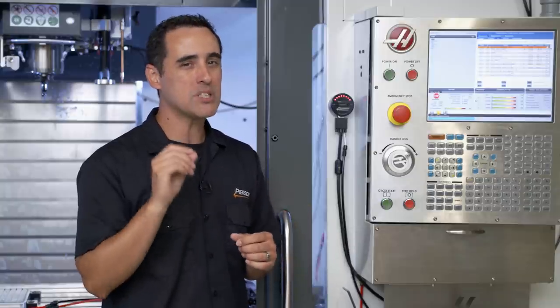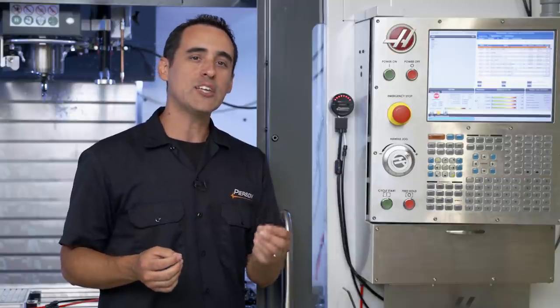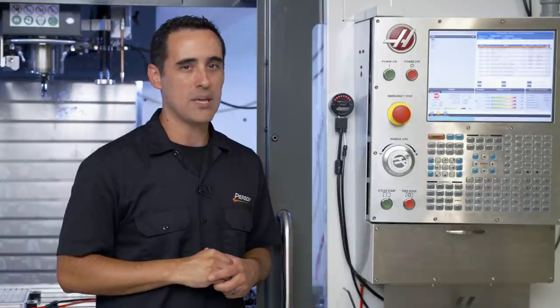Before I go any further, let me mention that vacuum is measured in inches of mercury, which ranges from zero to 29.9. But we've simplified the VacWatch design and are only interested in knowing the exact vacuum level when it falls between five and 26 inches of mercury — I'll explain why in a minute.